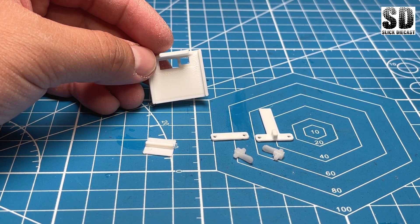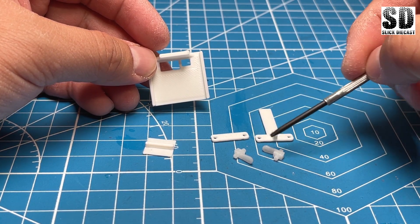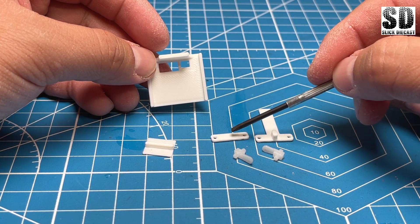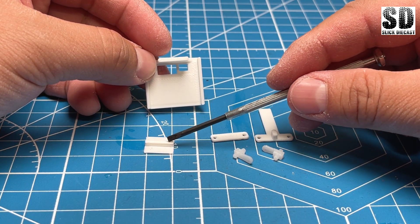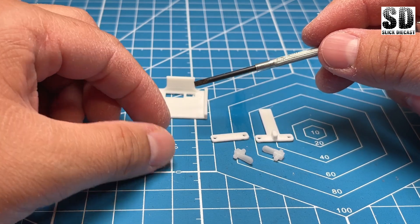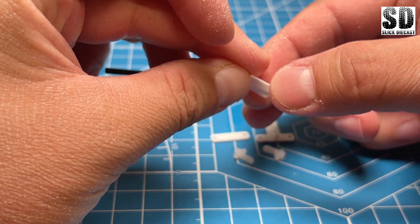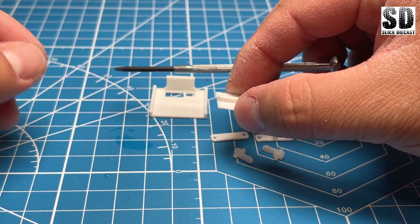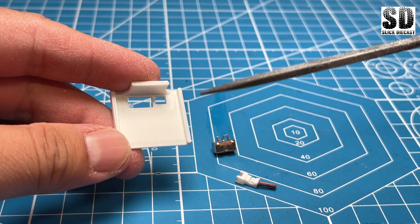Here are my 3D printed parts. This is the chassis, these are basically the steering components, this is what I call the cross member, and here we have the rear motor holder which is basically super-glued and placed on top of the dual shaft motor.